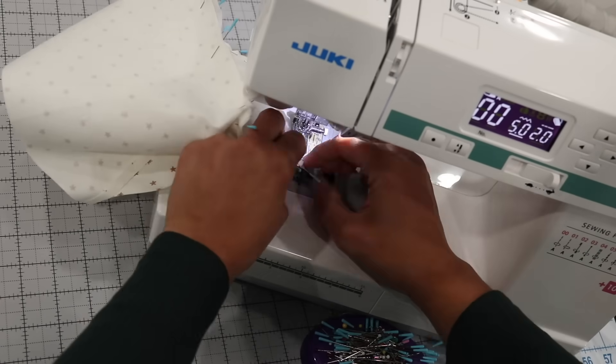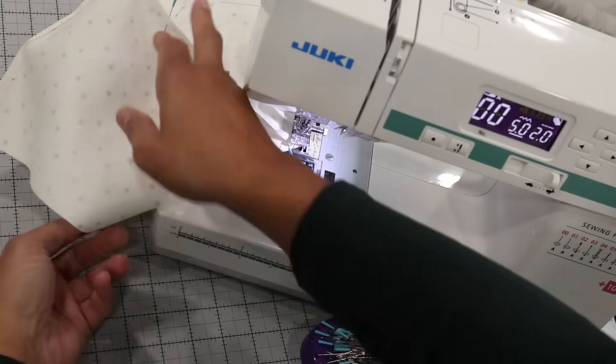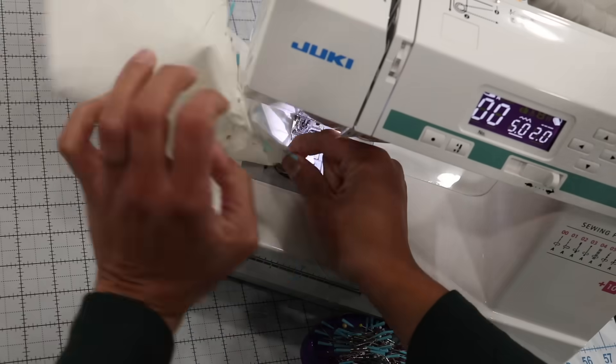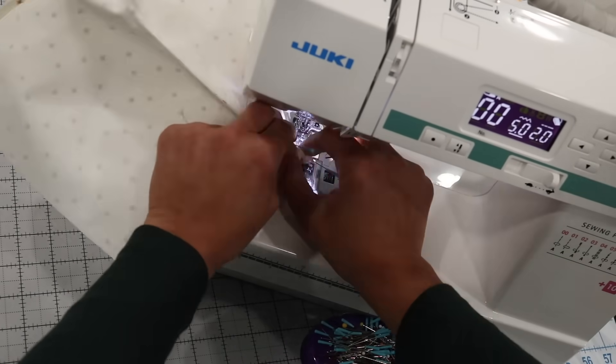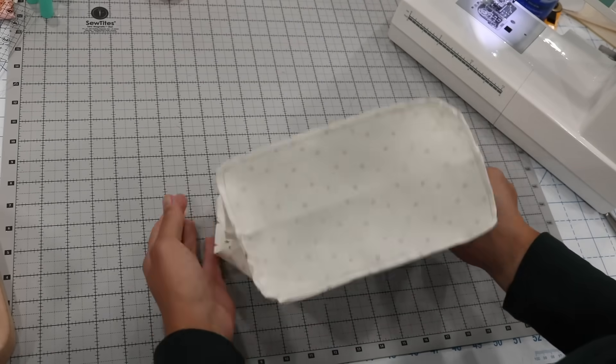Stitch this section together using a quarter-inch seam allowance and be careful in those corners. If this is new to you, take your time and lift the presser foot with the needle down as you work your way around those rounded corners. Make sure you have an opening on one of the sides.